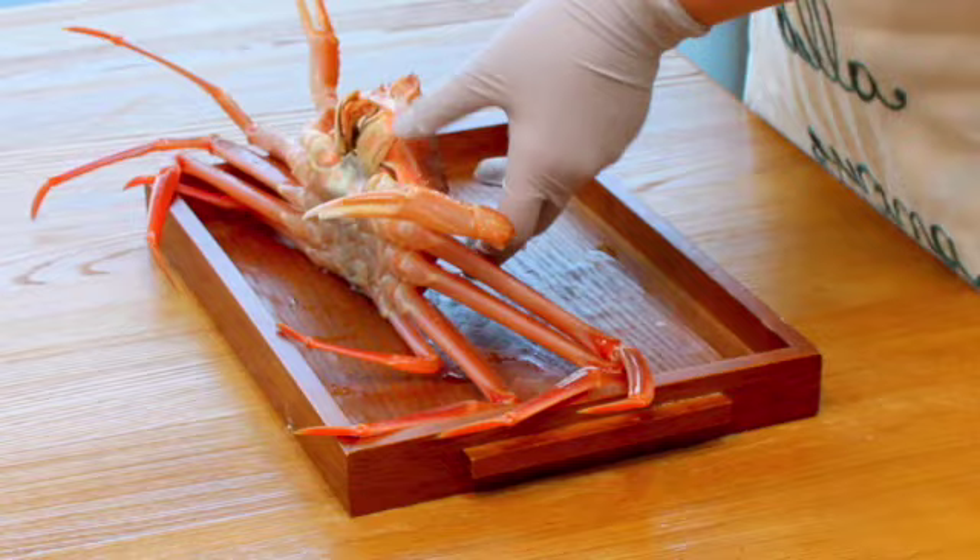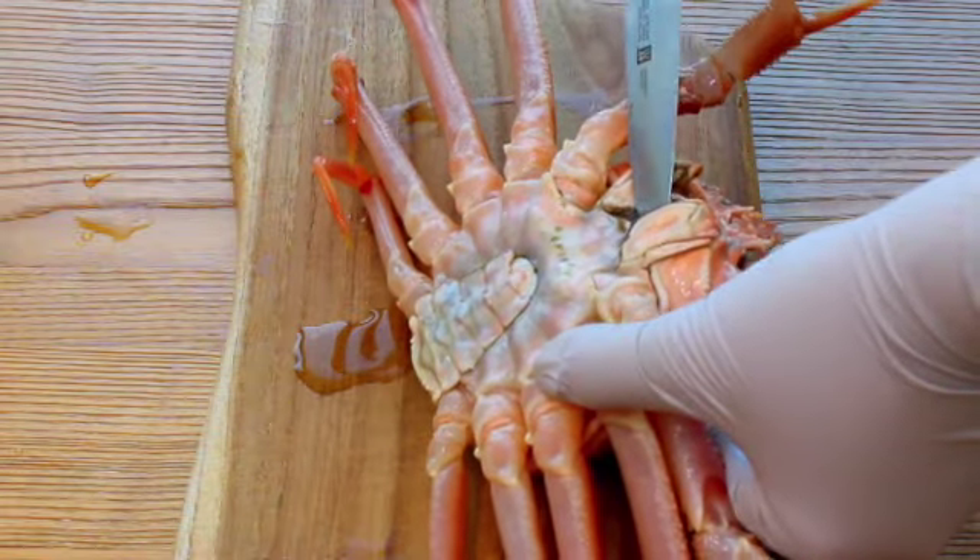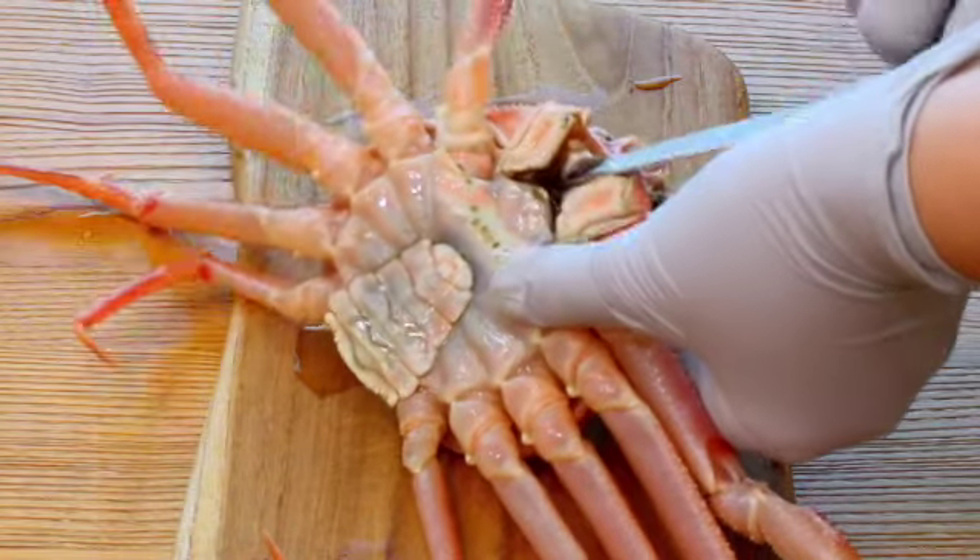Luckily, they are all alive and very fresh. I'm gonna put one of them in the ramen and steam the rest for my family.